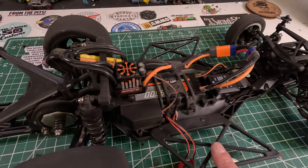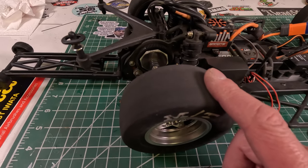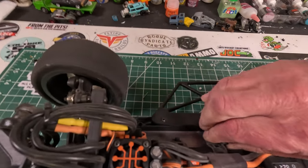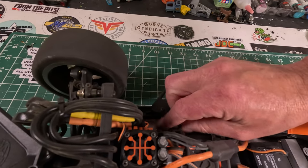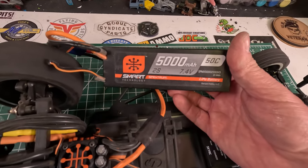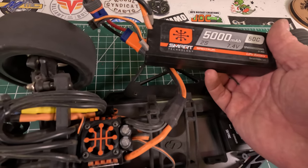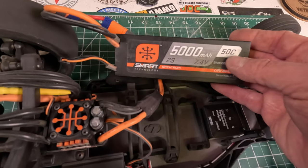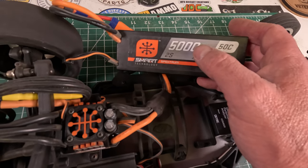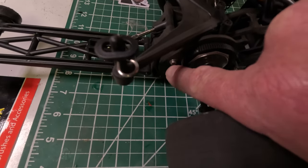I ran yesterday and ended up going back to the stock tires — I actually got the best results with the stock tires. Right now I'm running a 50C, 5,000 milliamp, 2S battery — shame on me, I left it plugged in. I've got some 130C batteries coming in that I'm expecting to be much better. At our local track, the class is box stock, 2S. You're allowed to change gearing and can change springs, shock oils, stuff like that, and run any battery as long as it's got stock-type connectors. Other than that, it's box stock.